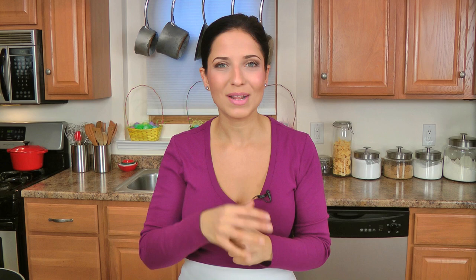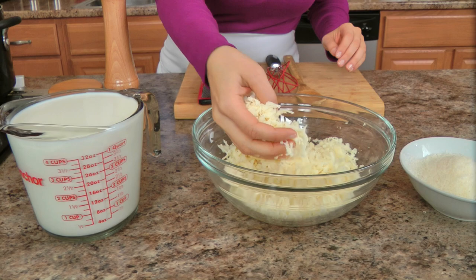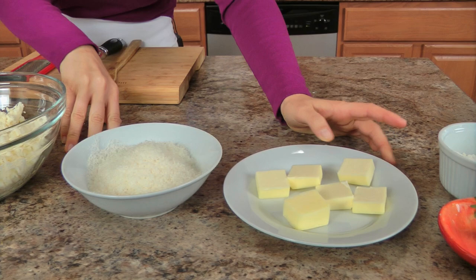Let's get started by showing you what you're going to need to make the bechamel. You're going to need some whole milk, a blend of provolone and mozzarella that I've shredded myself, some freshly grated parmigiano, some unsalted butter, a little bit of all-purpose flour, some nutmeg, and salt and pepper. This is going to be the cheesy, delicious, velvety, incredible sauce for the lasagna.